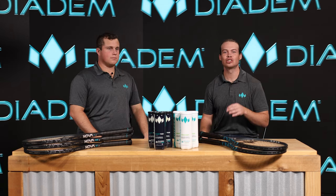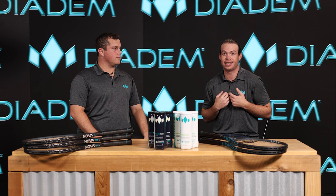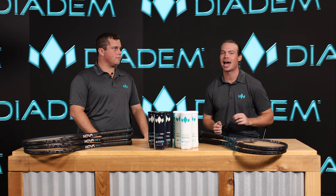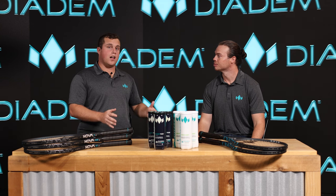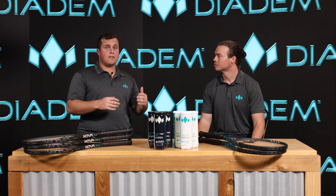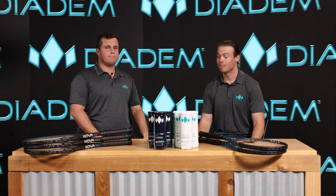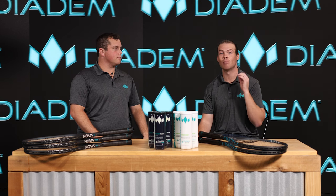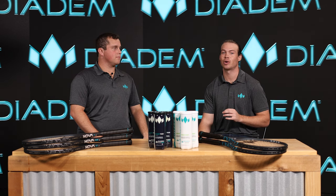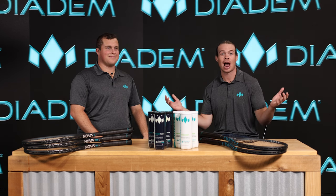Thank you guys so much for tuning in and learning more about our new NOVA V3 lineup. I'm excited to see these get in players' hands and make an impact on the court. I'm excited to see them all over the world. Make sure to follow us on Instagram, Facebook, and YouTube, and comment if you have any questions about the NOVA V3 racket. Stay tuned because we have a lot more exciting things coming in 2024. I'm Diadem Kev, this is Steven Milo, and we're out of here.